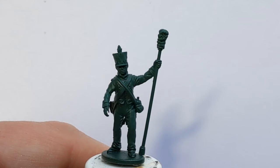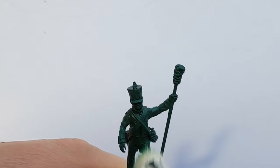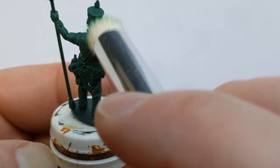I've given things a prime with Army Painter Angel Green, and that's going to be the base colour for the jacket and trousers. The first step I'm going to do is give everything a dry brush with some Vallejo Model Colour Deep Green. I'm using a nice big brush, concentrating on the arms and legs, which is going to catch the upper surfaces and add a bit of highlighting.